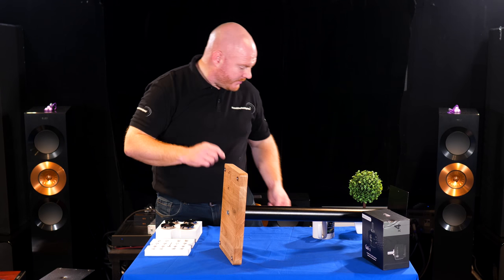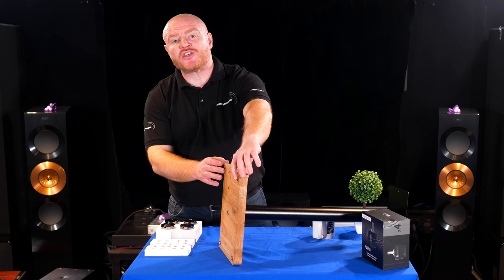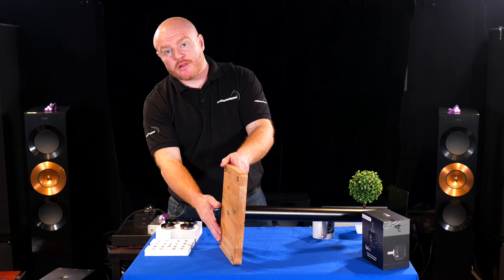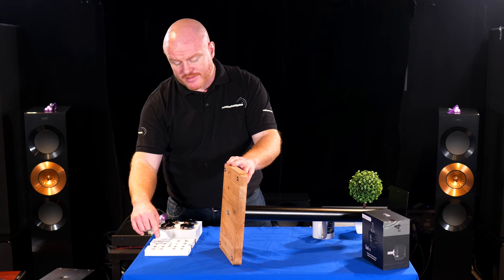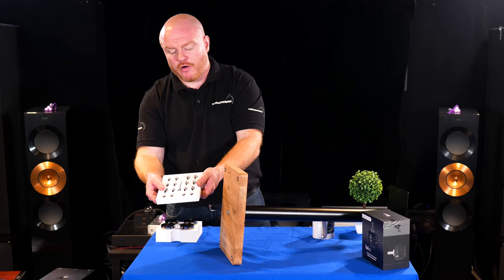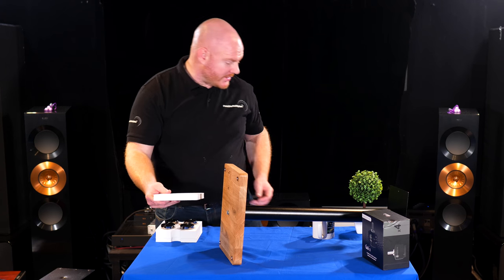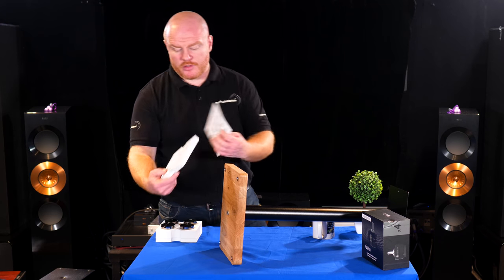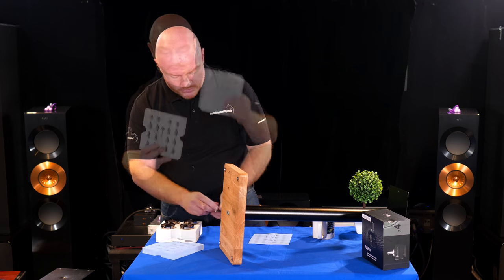The next thing to do is check what thread size the stand takes — or what the speakers take — and make sure we use the correct thread adapter from our set. I know that these take M6, so we're going to use the M6 ones. If you remember, we've got our chart showing which is which.